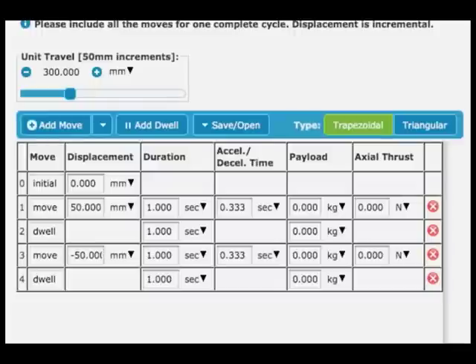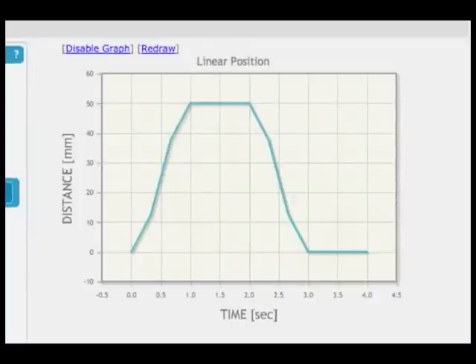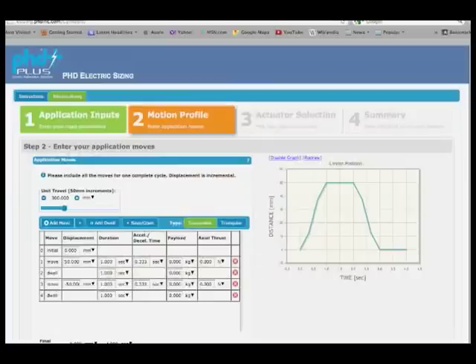There, you will enter the elements of your motion profile, including displacement, the acceleration and deceleration time, the payload weight, and axial thrust required. Here, you create your entire motion profile, adding multiple start and stop points of your application.